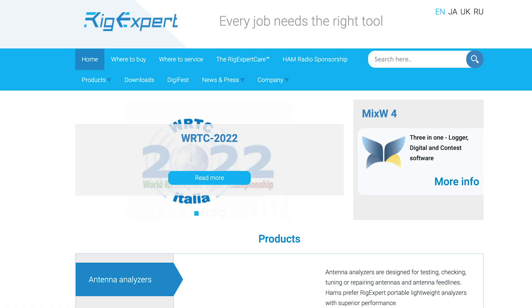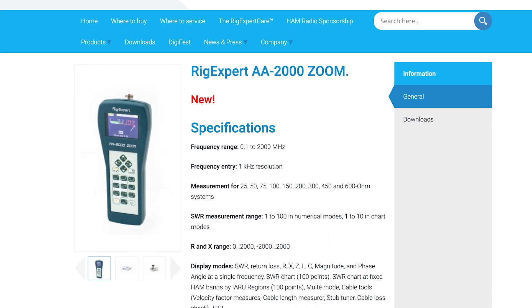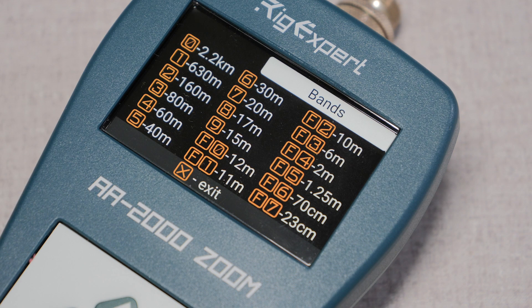The RigExpert AA2000 Zoom antenna analyzer is currently the top-end model of the RigExpert line. It brings some very unique features to the market that aren't found on their other models. Notably, this unit has a frequency range of 0.1 to 2,000 megahertz — this meter will measure anything from the 2200 meter band all the way up to 23 centimeters. Not quite DC to daylight, but anything that I will ever throw at it.